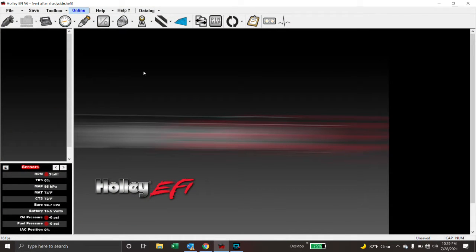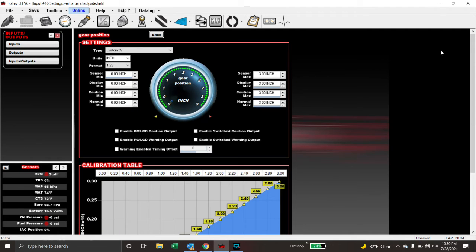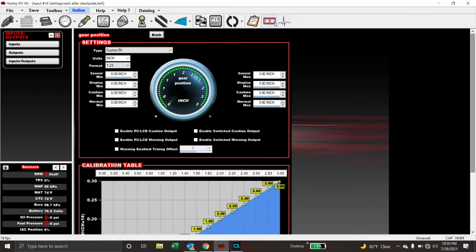I'm in the software — if you've watched any of my other videos you already know some of this stuff — but we're going to go into the IO/ICF and look at the gear position input. We're online with the computer and we're going to look at the gear position input.